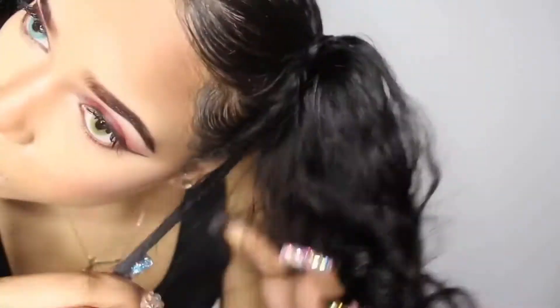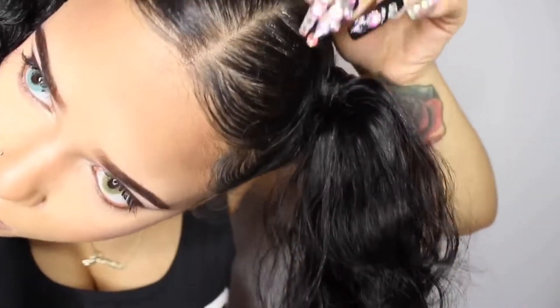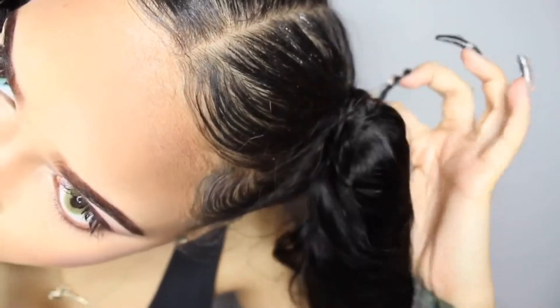Once I get to the end, about an inch, I just keep wrapping it around and around to secure it. For extra hold you can put gel, but I didn't want to because I didn't plan on leaving it in for more than a few days. Now I'm just spreading out the curls and — bam — you're finished! Look at those inches, girl, look at them!